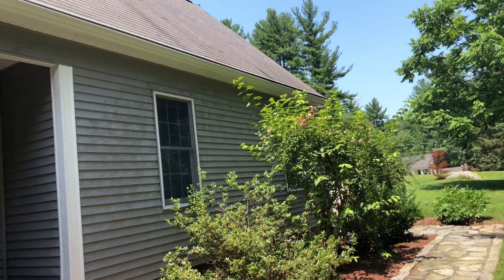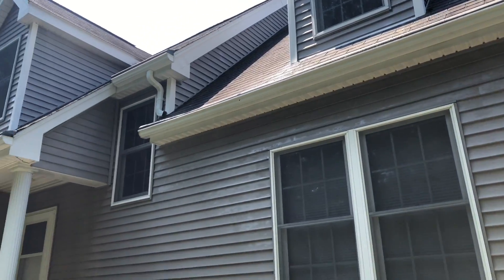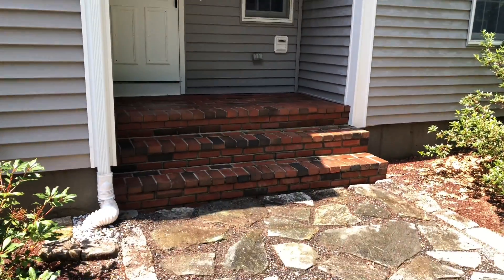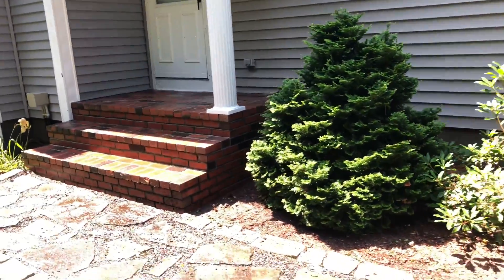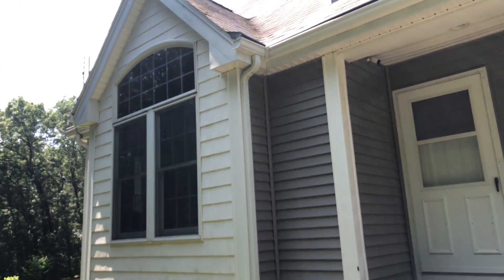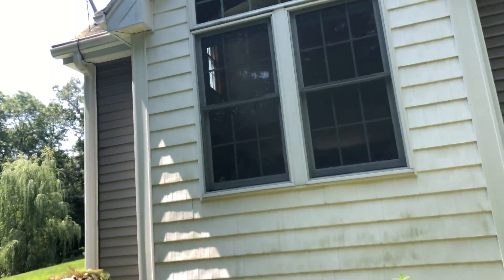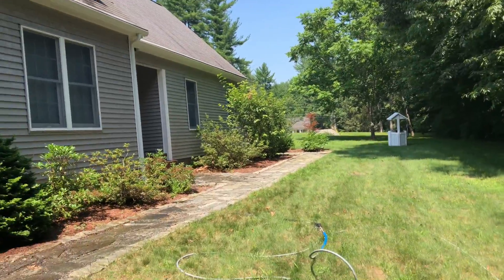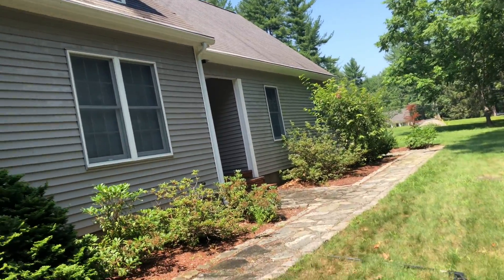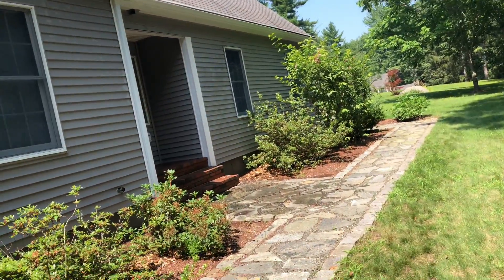I'm done with this entire side of the house and with the steps here. These two steps are all done, I just need to do the white part and then I'll be done with this side. The house has a lot of oxidation, so I need to clean this carefully with low pressure, as always.